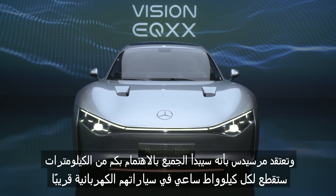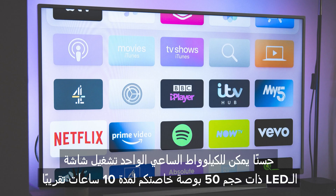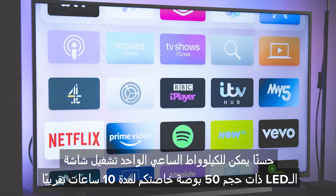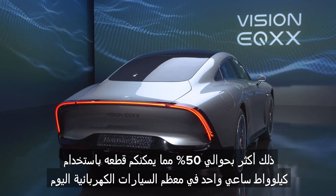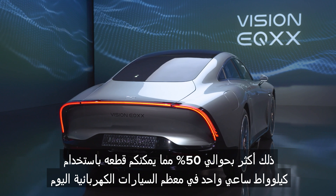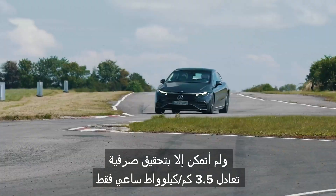Mercedes reckons everyone will start caring about miles per kilowatt-hour in their EVs soon. To give you an idea: one kilowatt-hour will power your 50-inch LED TV for about 10 hours. Put that same kilowatt-hour in the EQXX, and you can drive for just over 6 miles — about 50% further than you can go on one kilowatt-hour in most normal electric cars today.